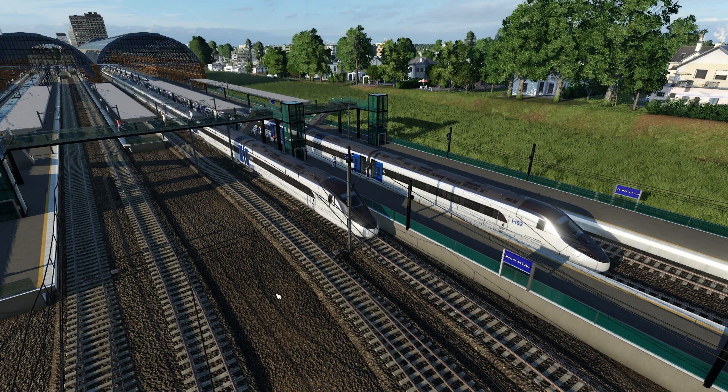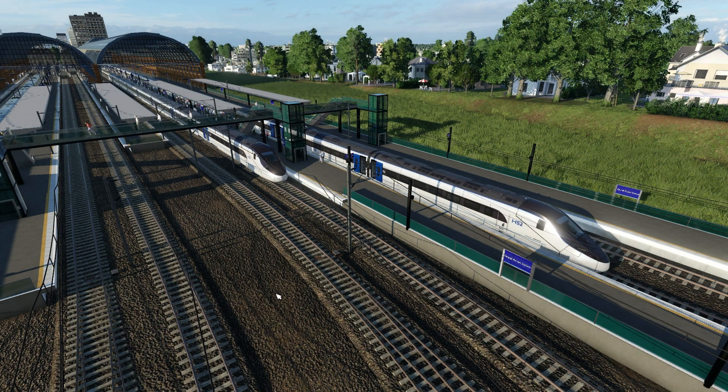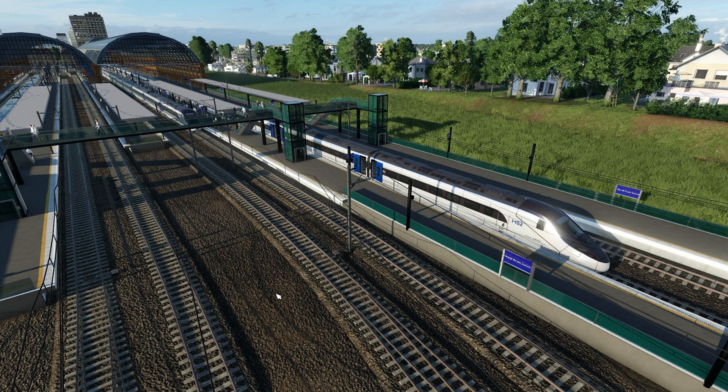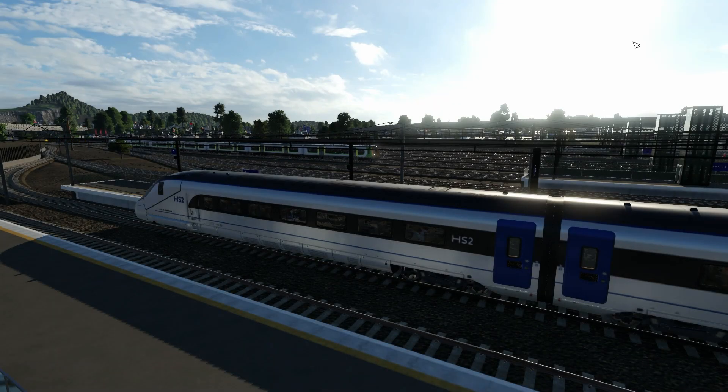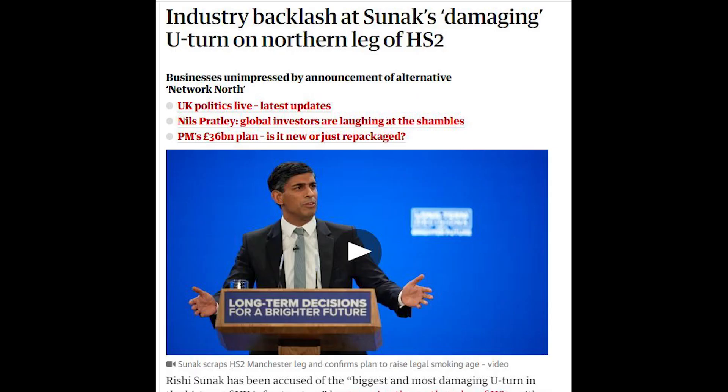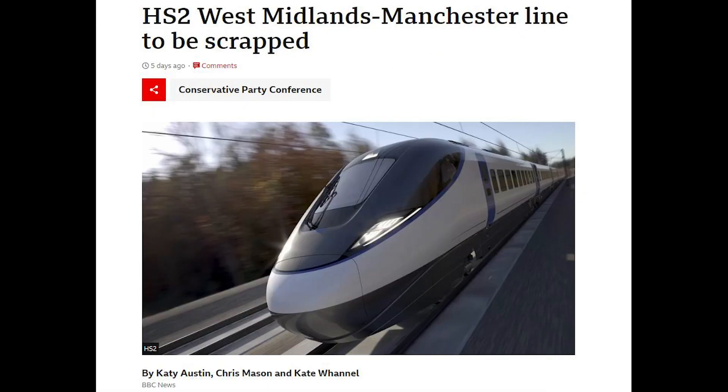Welcome back to the toolbox and welcome back to this HS2 special. I decided for one day that I would swap out the Eurostars for these extra snazzy looking Hitachi HS2s. These models are based on a concept design for what was going to be an amazing high-speed railway linking the north and south of England. As of this month, October 2023, it would appear that this has now been scrapped and we'll only see anything actually like this between London Euston and Birmingham.